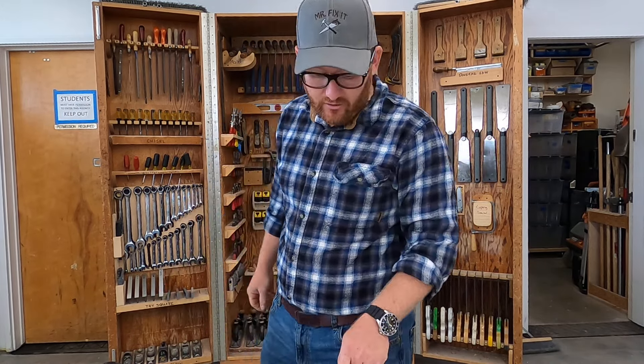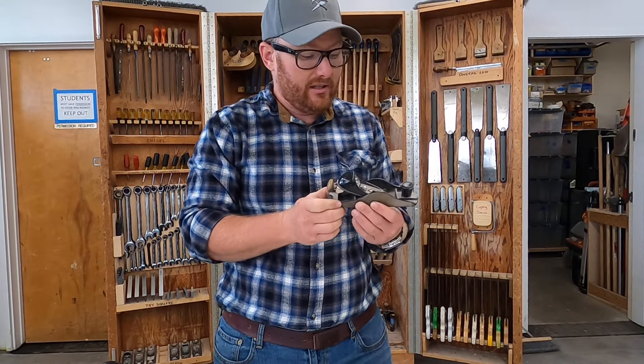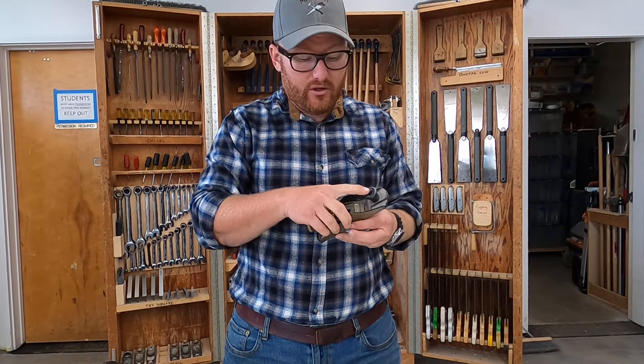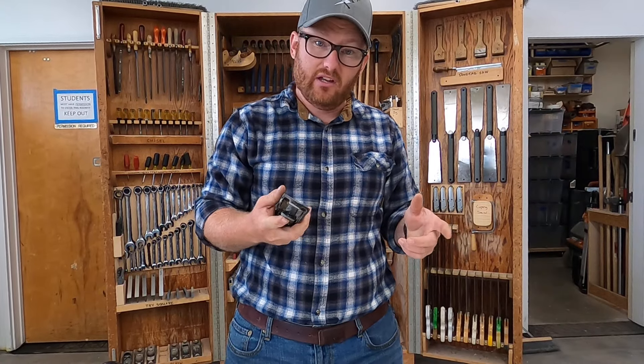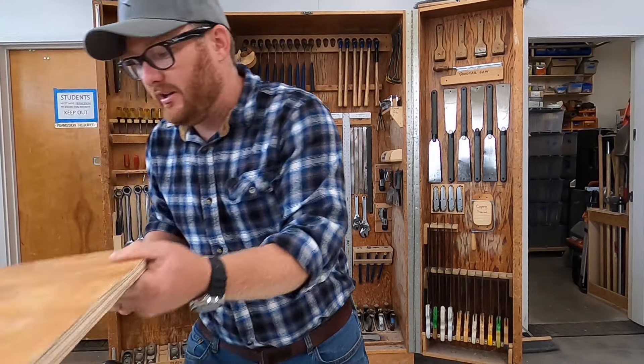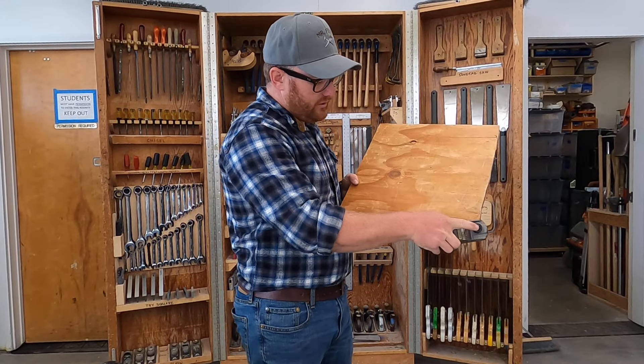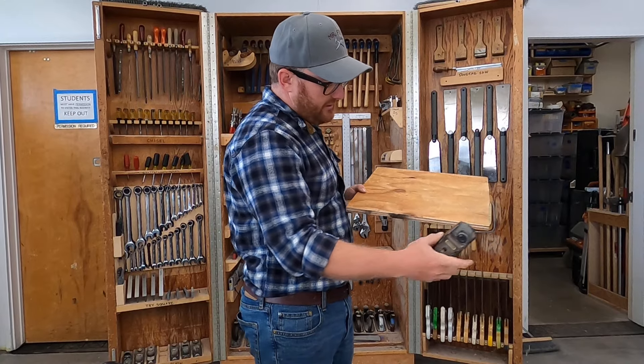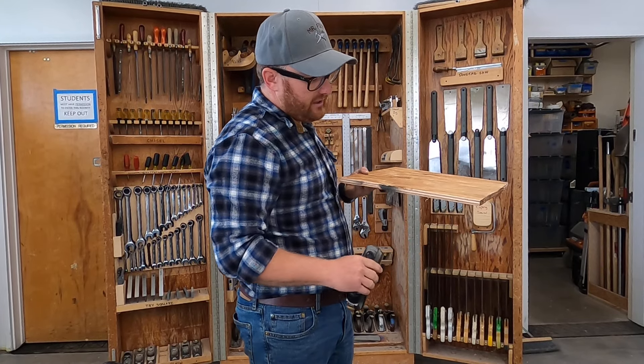Next after the awl would be a block plane. This little block plane, also sometimes known as an apron plane, is a great little tool for doing all sorts of things. You could use it to chamfer the edge on something — if you had a sharp edge on a piece of wood you could just run this over the surface a couple of times until that edge was just barely not sharp.